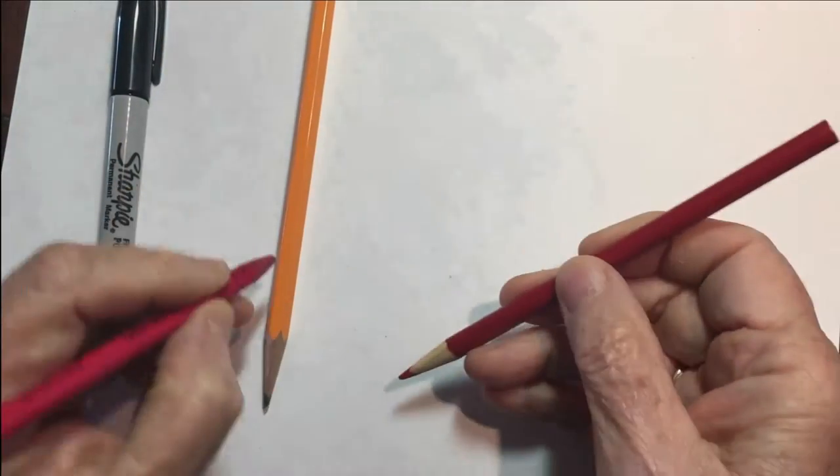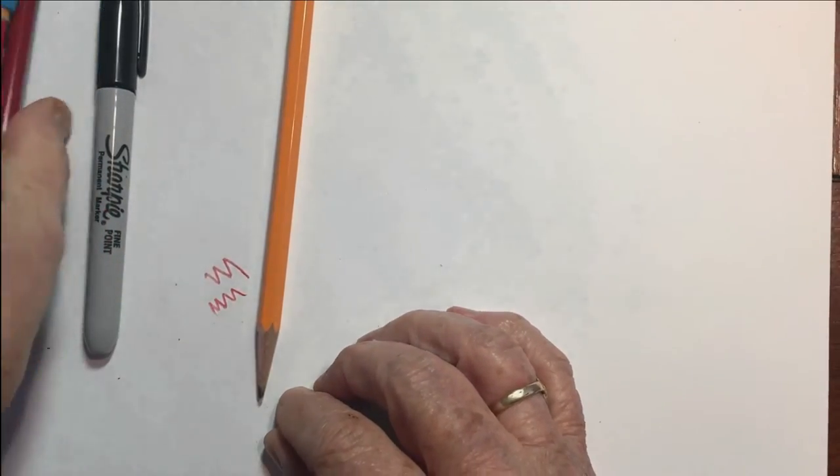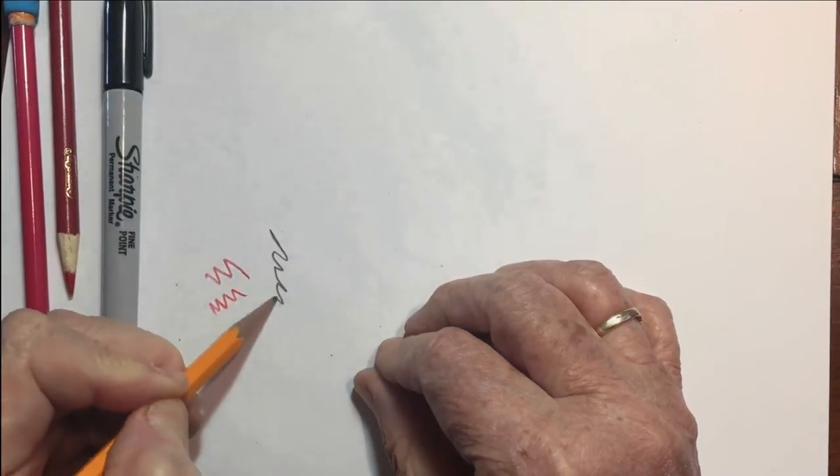For supplies, you'll need a plain piece of white paper, a red pencil, and a black number two pencil. You don't need an eraser.